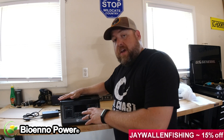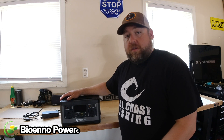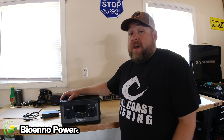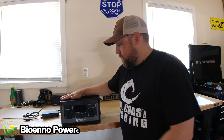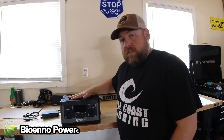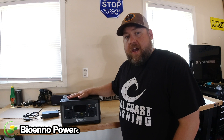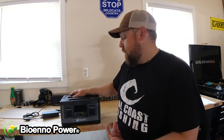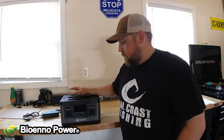If you guys pick this thing up, leave me a comment or shoot me a message and let me know what you're using it for, what you like about it, maybe what you don't like. I always like hearing from other people about what they're using these things for — I always get some interesting ideas. Go to bioinopower.com and check it out. Maybe in a little while we'll do another review and I'll let you guys know how it actually performs, but I think it's going to be pretty awesome. Thanks for watching!